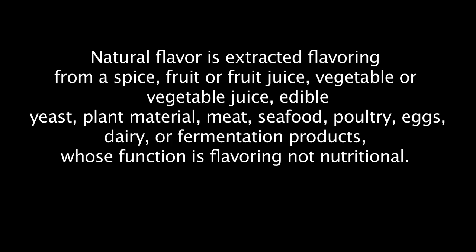Natural flavor is extracted flavoring from a spice, fruit or fruit juice, vegetable or vegetable juice, edible yeast, plant material, meat, seafood, poultry, eggs, dairy, or fermentation products whose function is flavoring — non-nutritional.